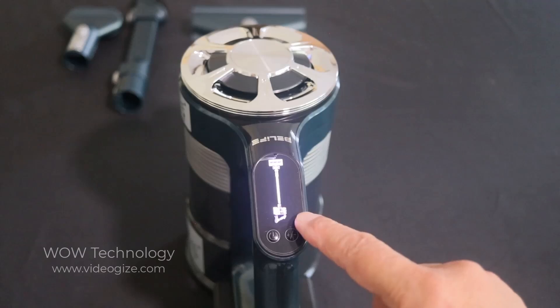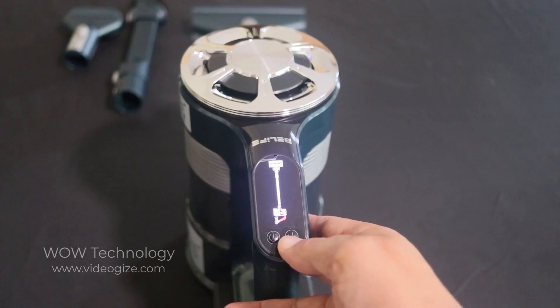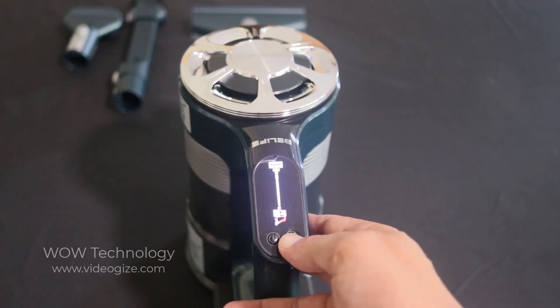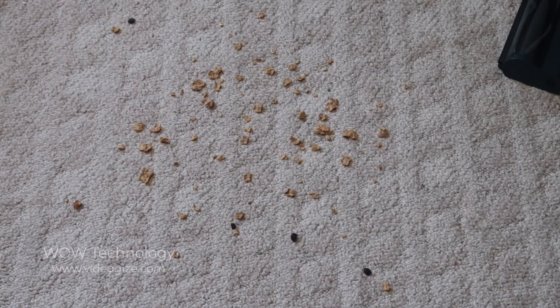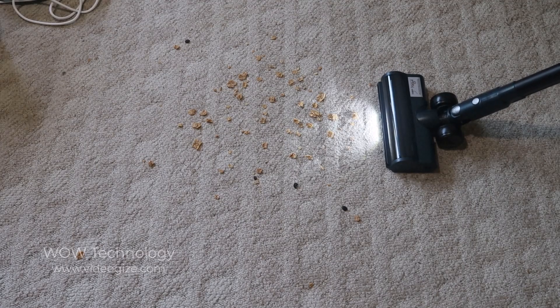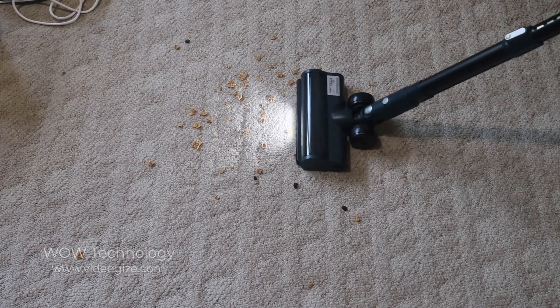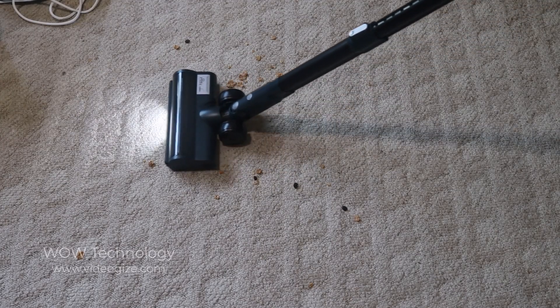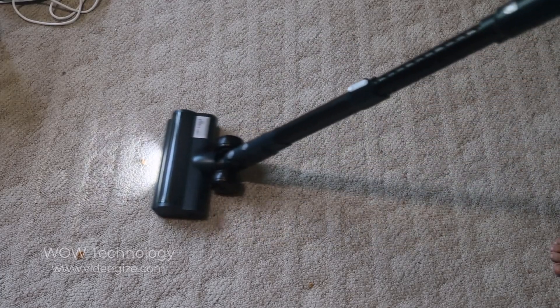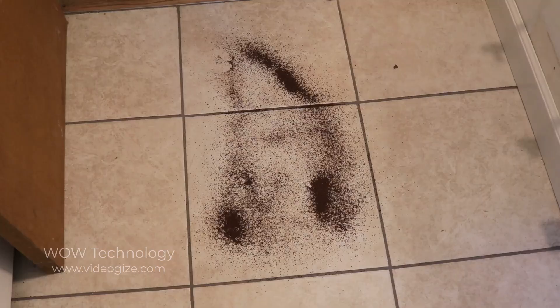Press the power button and it'll start on medium. Press it again — on high. Press it one more time — on low. Oh no, I spilled my cereal on the ground. Not a problem, just get your B-Life, put it on, and there's a light on the front. Oh no, I spilled my coffee — time for B-Life.